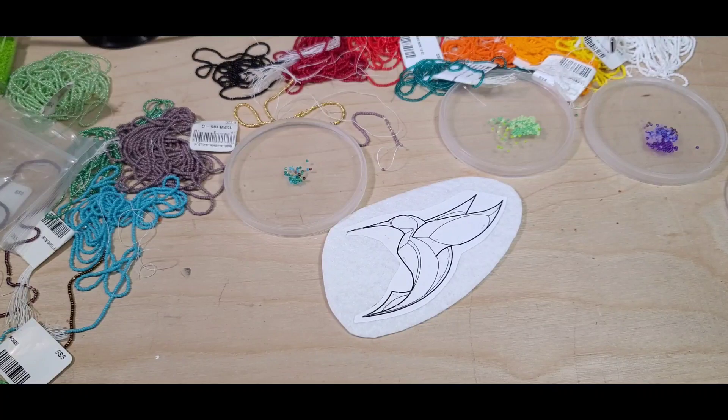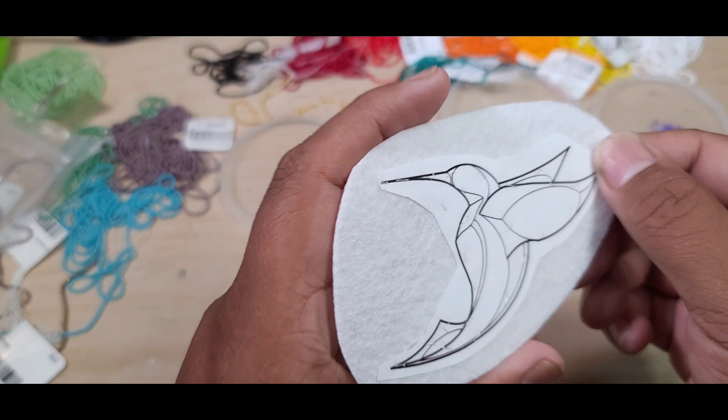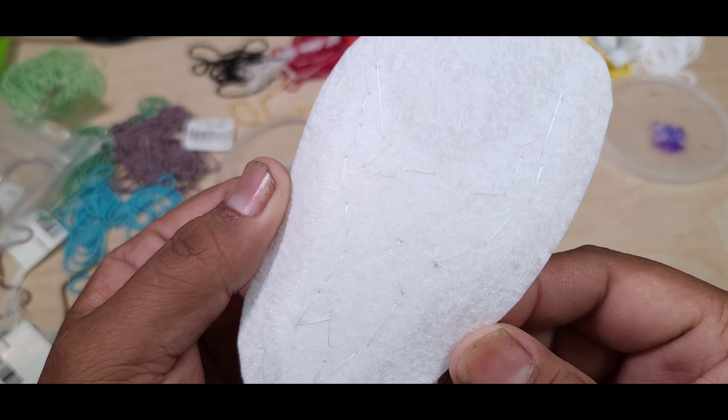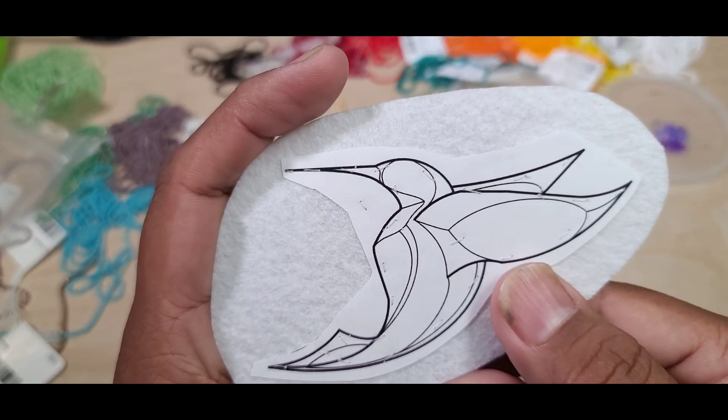Today we are going to be making diamond bird earrings — there's one side and I have it mirrored to be another side as well. I started off by printing off my pattern and attached it to the pillow by tacking it down with a single needle manually, tacking it down in different places.